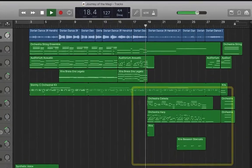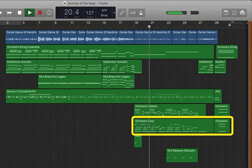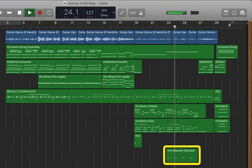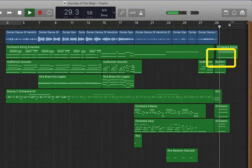Doesn't that clarinet sound great? Now we're going to change instrumentation here — a little more magical — with the harp, the celeste, and then with the real clarinet, here's a bassoon. And then to end it, a little plucked acoustic guitar, classical guitar, and then that string pad.